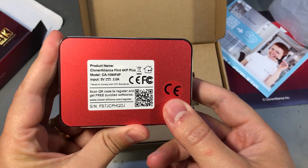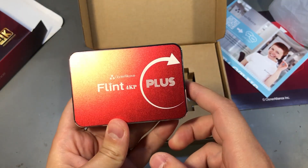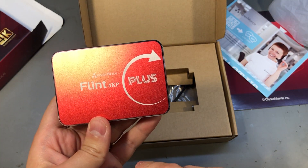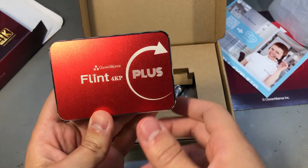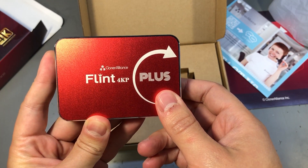This capture card is UVC compatible. UVC means USB Video Class — this USB class describes devices capable of streaming video, and so it's universally compatible with pretty much any OS. It's plug and play and will show up as a camera device on your system, which makes it super simple to use even with the simplest Windows camera app.